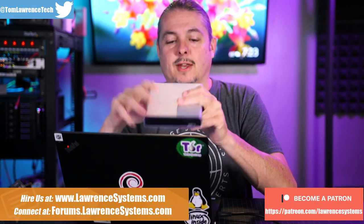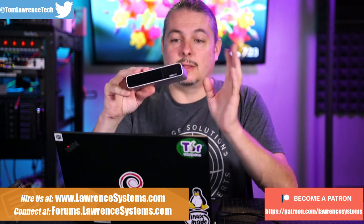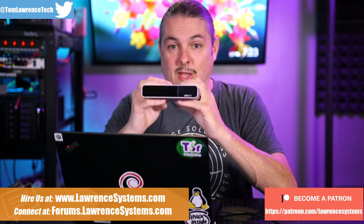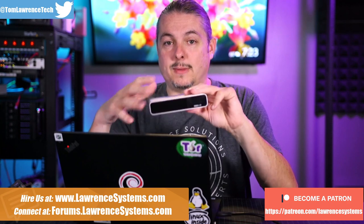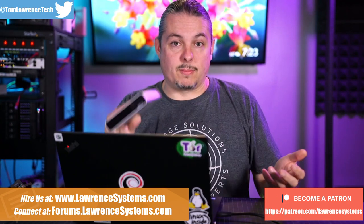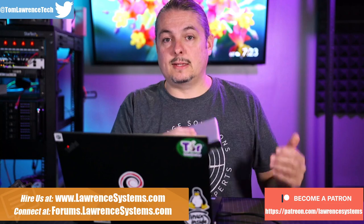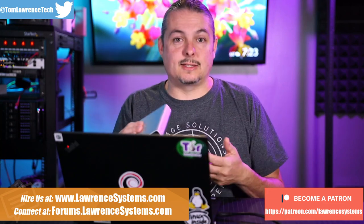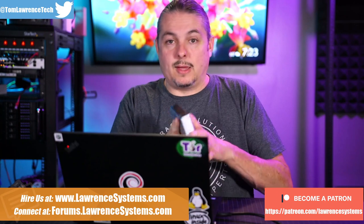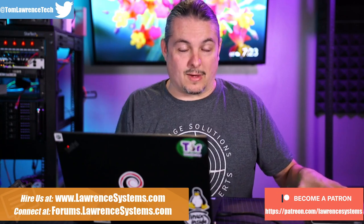Where should you host your UniFi controller? Well, there are a few options. We're going to start with the easiest one: get yourself a CloudKey Gen 2, specifically the Gen 2 Plus. For a small business, small office, or even some home users, this is the easiest. Set it and forget it. Get this device, plug it in, easy to update, easy to maintain, and it will easily manage your UniFi setup.